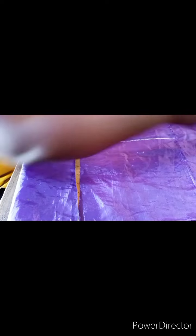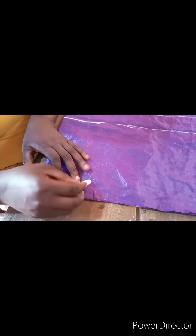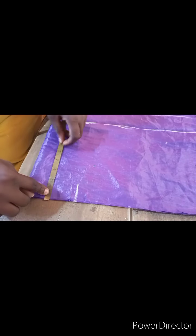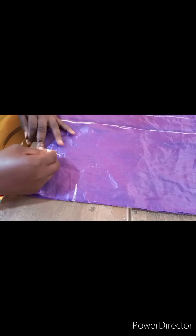The next thing you will do is measure your neck width. I'll be using a neck width measurement of 4 inches. Then for the neck depth — this is the front — I'm using 5 inches for the neck depth. You are going to connect it like this.